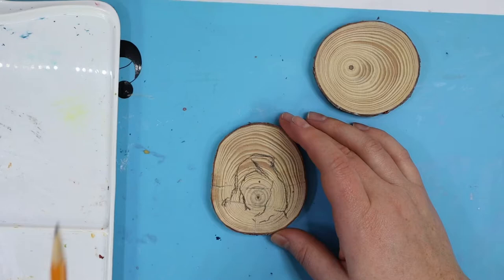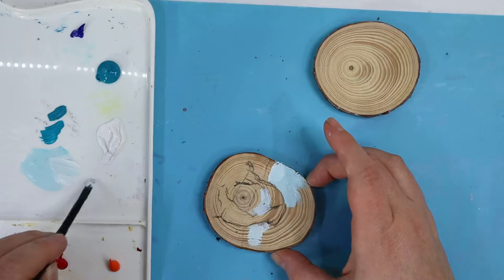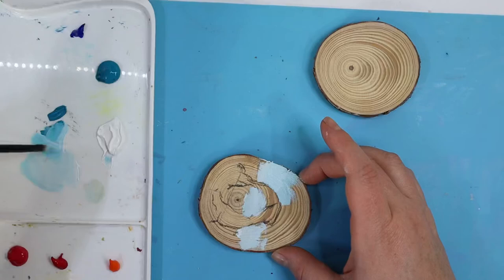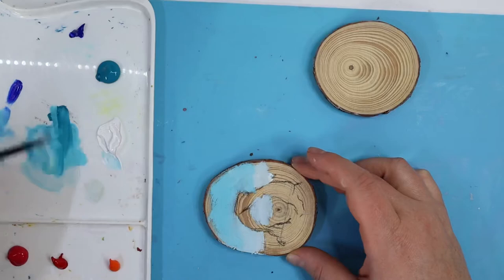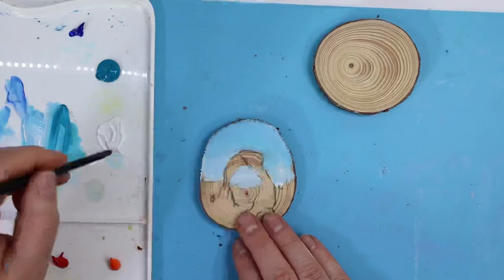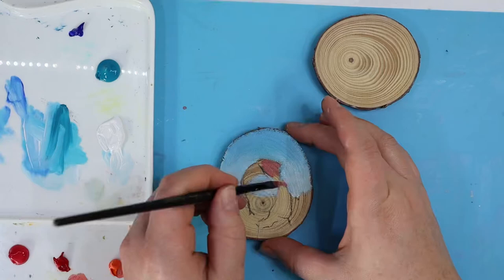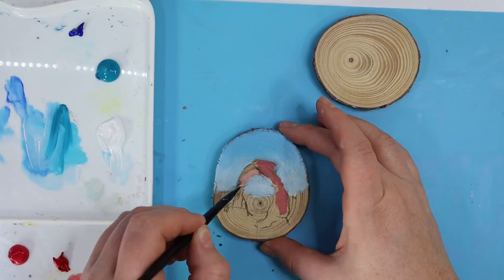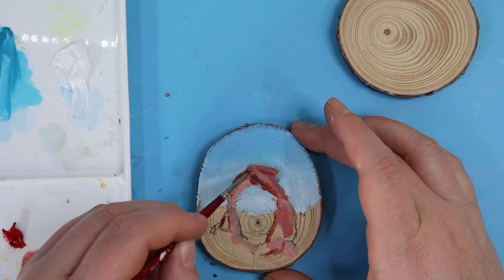I'd really recommend priming your surface — if you just paint on raw wood, your colors are going to really absorb into the wood, they won't stay true, and they won't blend as well. You don't have to use a clear gesso like I did, that's just what I had on hand, but it creates a little bit of tooth for the paint to stick to without being too rough. These wood slices were also sanded to a really smooth texture, which I appreciated because slices from Hobby Lobby or Michaels are sometimes really roughly cut.